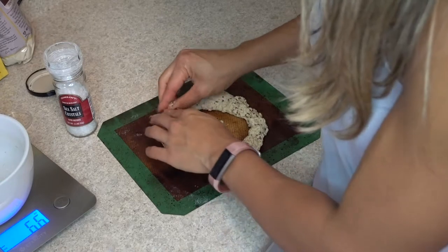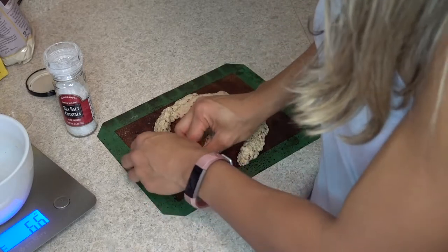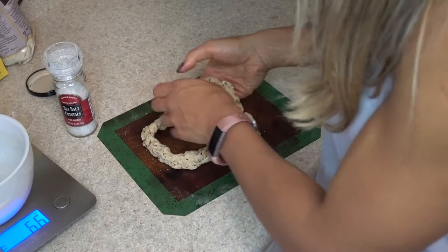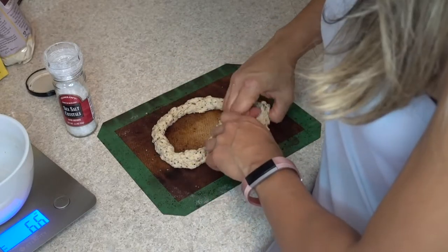If you're making something sweet, you can add peanut butter, cashew butter, or peanut butter powder. I actually make cinnamon rolls with wheat gluten too, and I mix in peanut butter powder to break up the texture.